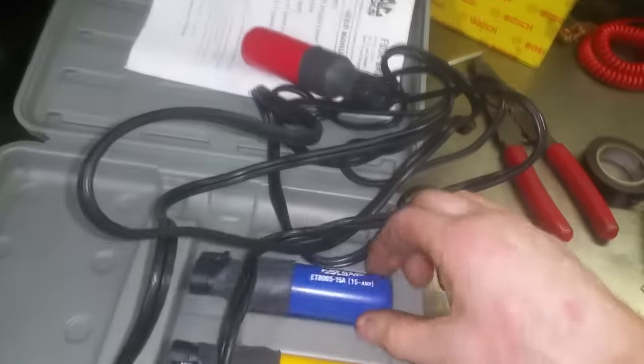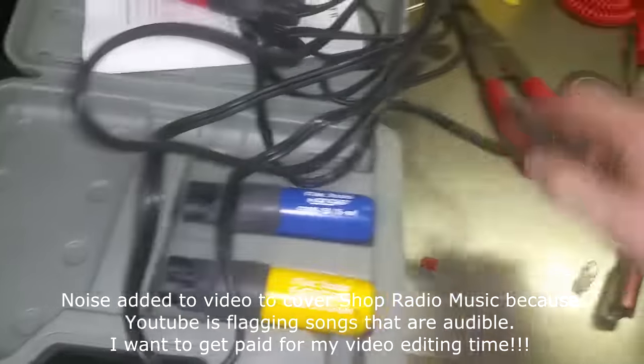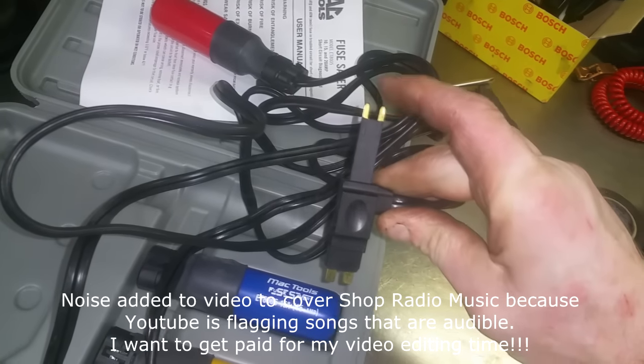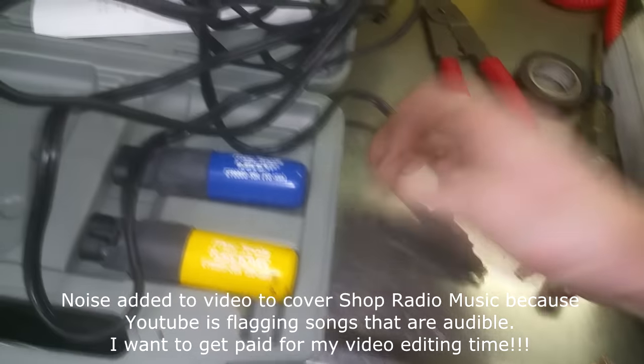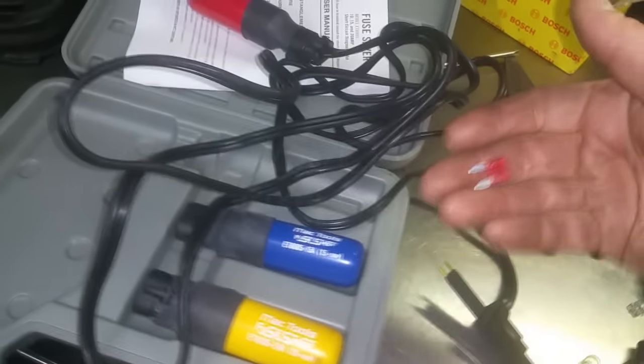It comes with different circuit breakers: 10 amp, 15 amp, and a 20 amp. All you do is install it in place of the fuse. In my case, it was the little one that kept blowing, so I couldn't test the circuits.